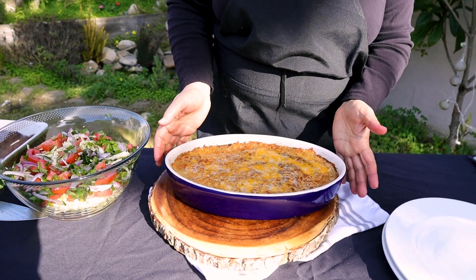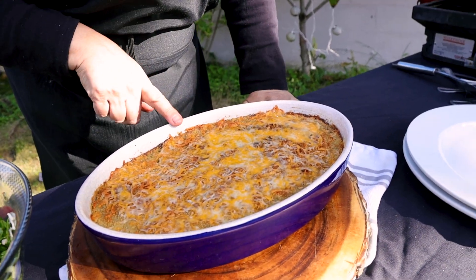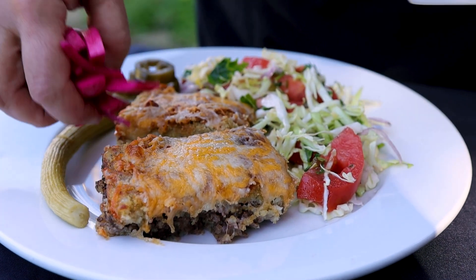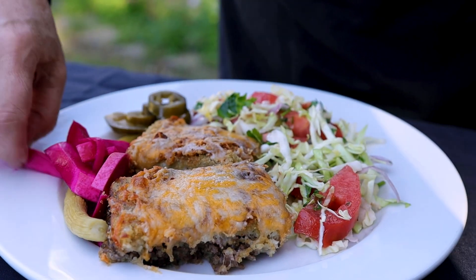So this is our potato tray — it's still very hot. I found some breadcrumbs and I added them on top, along with some cheese. It's optional — you can put it or leave it out. I like it like that. I didn't know I had the breadcrumbs, so that's why I didn't bring them out earlier. Thank you for watching me, and I will see you next week. Bye.